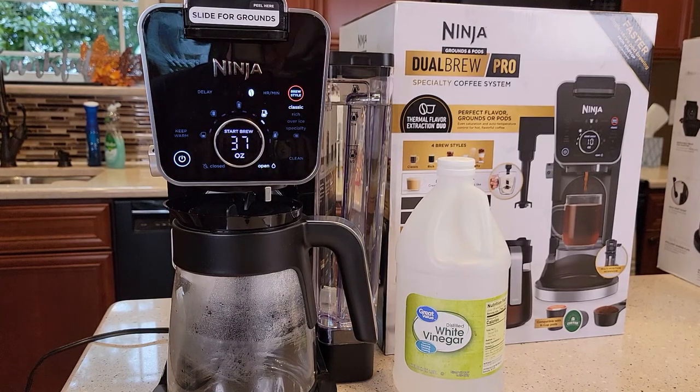Hello everyone, this is Just a Dad. Today I'm going to show you how to descale or clean your Ninja Dual Brew Pro coffee maker, model number CFP-301. This will do single serve K-Cup machines. It's got a frother on the side and does hot water dispensing.